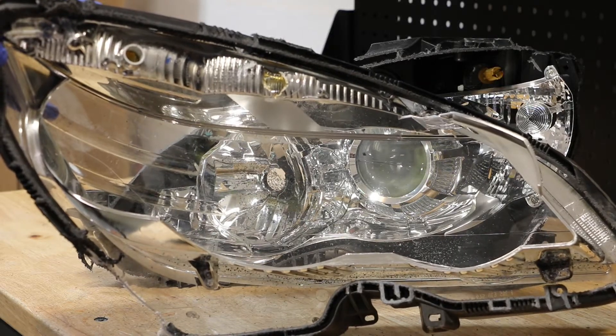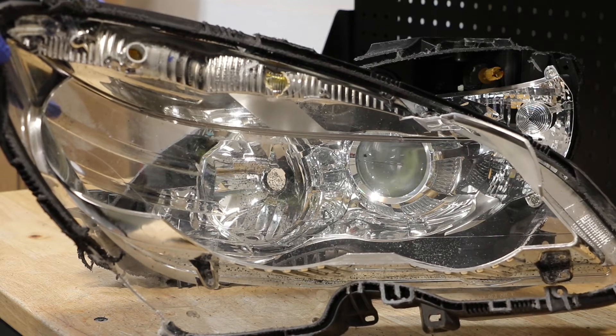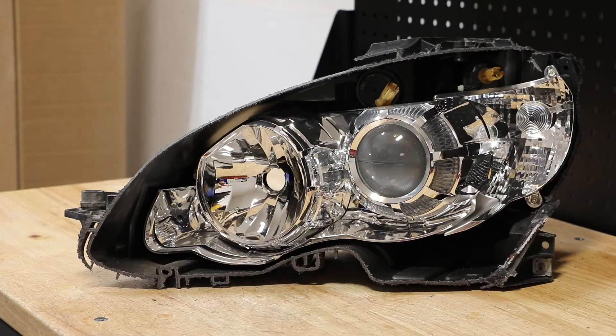Here we can see that the outer bezel is connected to the front lens using a handful of Torx screws, including the two upper reflectors. I will begin by removing the T20 screws holding on the front bezels.